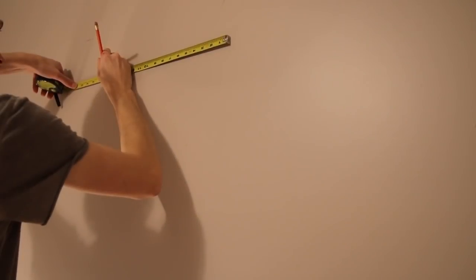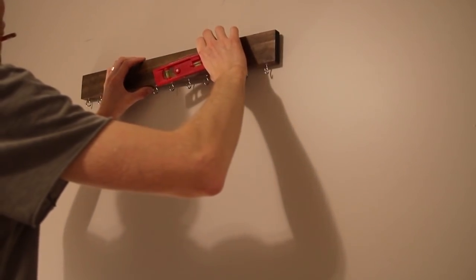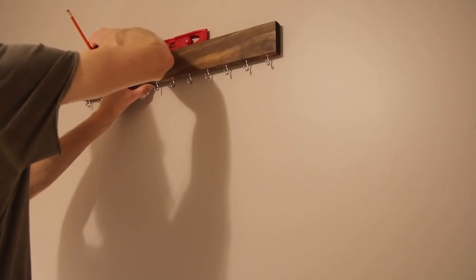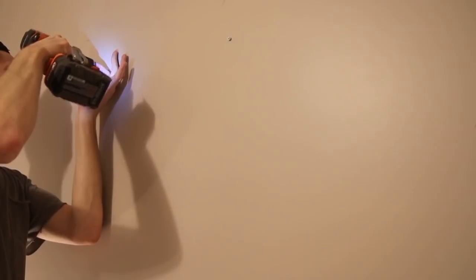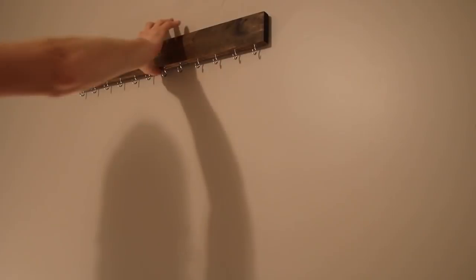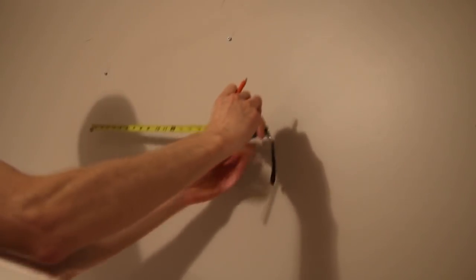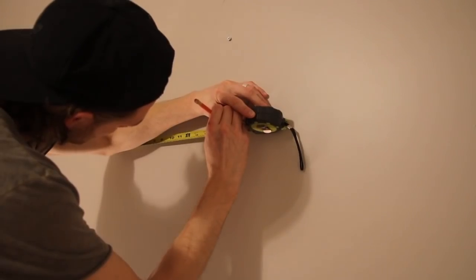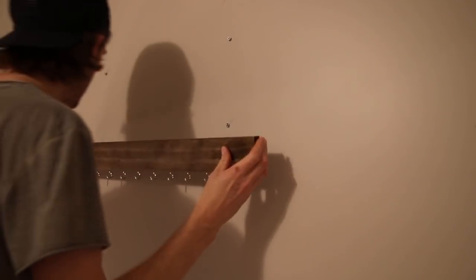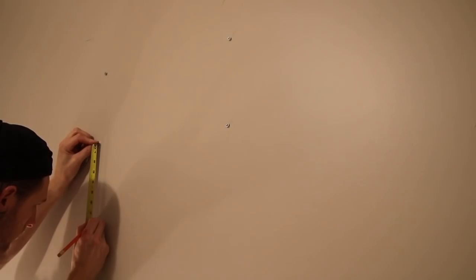The last thing I had to do was hang this on the wall. All I did was mark out where I wanted these to be. I put my keyhole hooks on the back at 16 inches apart so I knew they could land right on a stud. But if you can't do that, you can always use some anchors that go into the drywall to hold the weight. I put my screws in place, made sure they were level, then measured down from each screw, added the next board, and repeated the process for the bottom board. Just make sure your measurements are good and everything is level.